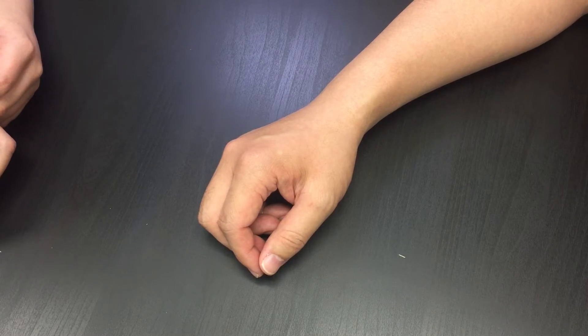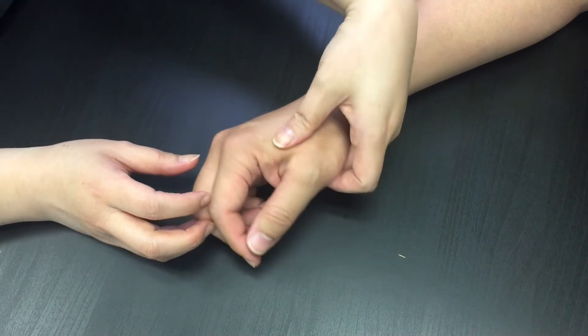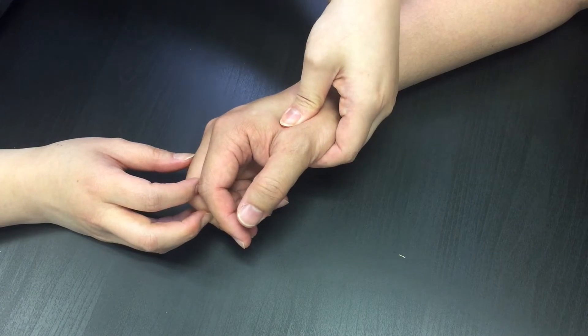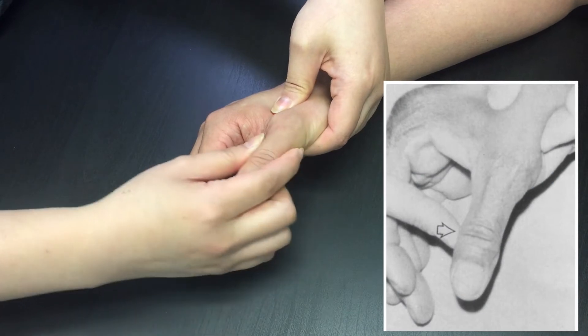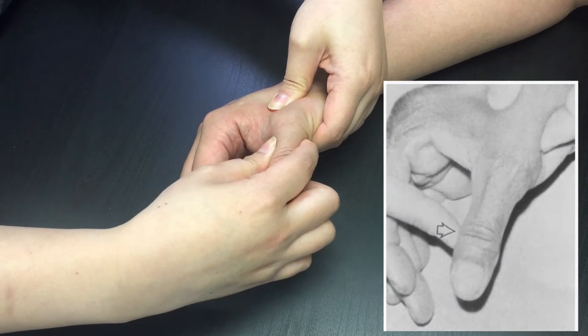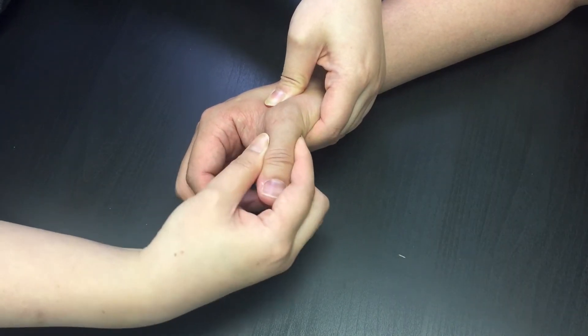Hold your patient's hand at the first metacarpal bone to stabilize the proximal area. Extend the thumb and apply a valgus stress to the metacarpophalangeal joint. Normally there is a bit of laxity at the joint by about 15 degrees.